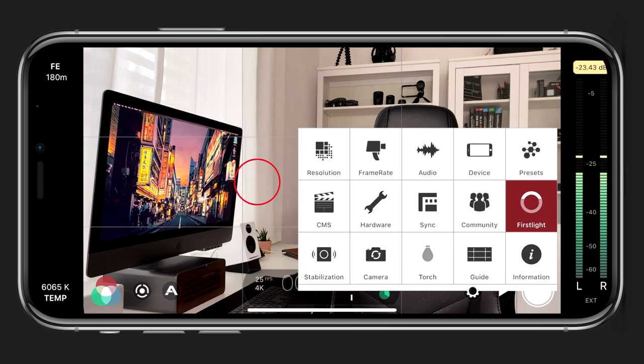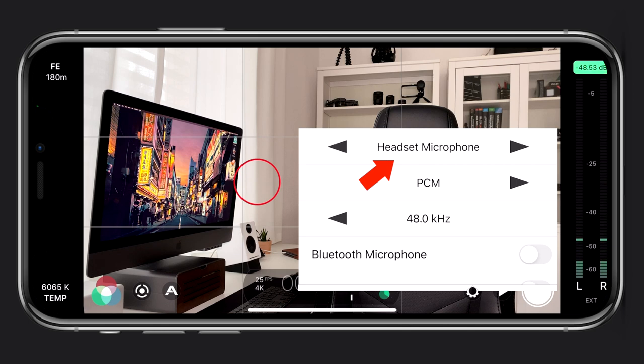Usually Filmic Pro will detect the external audio, but if not, make sure to select the right output. So this is what it looks like using the two LED lights, the microphone, and my iPhone attached to the camera rig. You be the judge of how it looks. I'm also using the window light — whenever you can, record close to a window just to have more light. If you record in daylight, you can definitely just go with the iPhone, but having two additional LED lights is great if you plan on filming at night where you have to use artificial light. As you'll notice, I'm also quite close to the microphone, which also helps get cleaner audio.